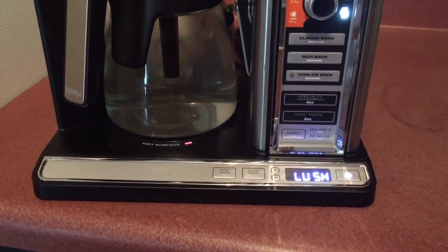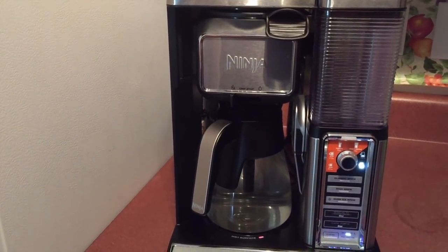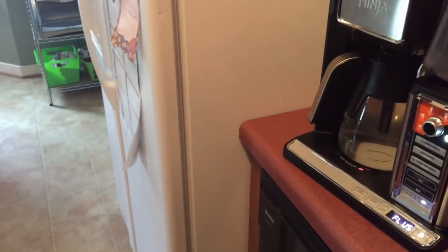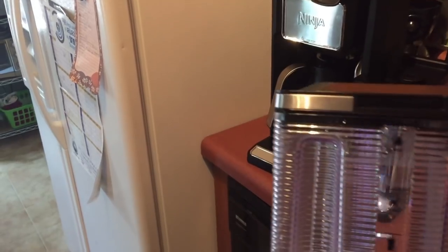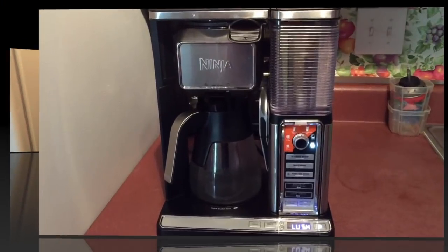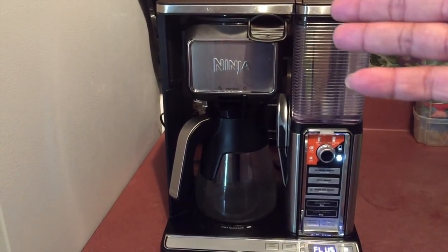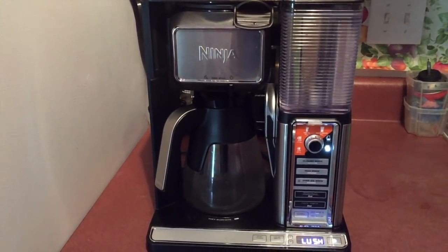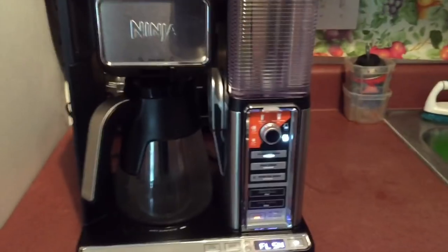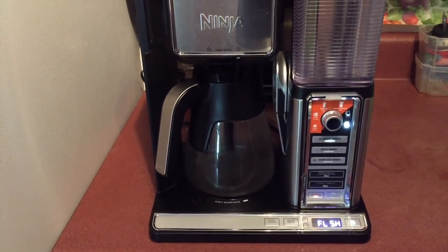You can see on the panel it's saying it still needs to be flushed. I've taken the reservoir off and rinsed it out. I'm going to remove the carafe, rinse it out, and fill this reservoir all the way to the max fill line with water. It's beeping because I turned the drip stop back on, but I'm filling it all the way to the max fill line with water. After doing that I also rinsed out my filter and carafe. We're going to hit the clean button one more time — you can see it's flashing in the corner.